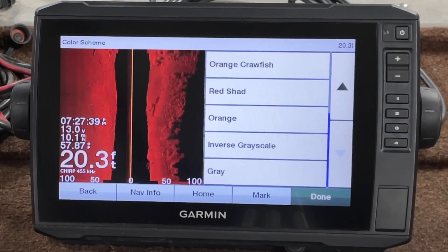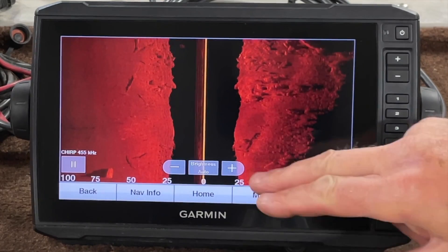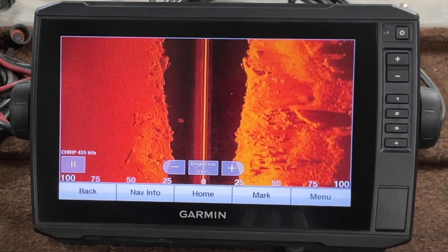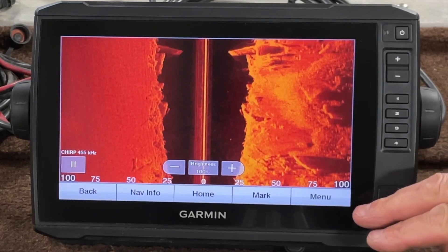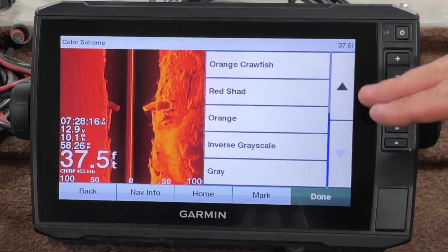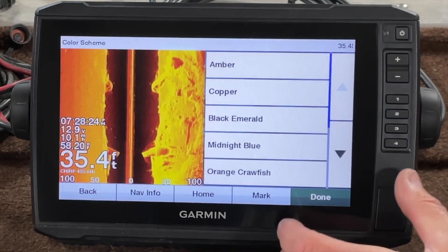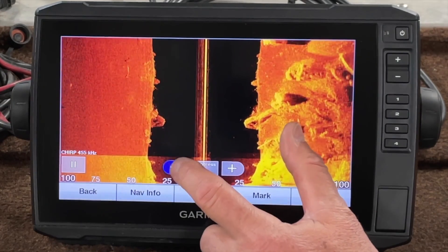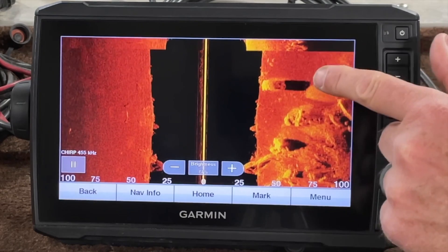Orange doesn't particularly thrill me either, and that looks a little dim to me. Let's play with the brightness a little bit. As I brighten that up — that's fully bright — to me that's not too bad, but I'm not seeing good shadows, so I don't particularly like that. Let's go back to menu, sonar setup, color scheme, and take a look at amber. Amber is kind of an old steadfast. I'm starting to see some pretty good shadows, and you might pick up a fish hiding back behind the rocks.